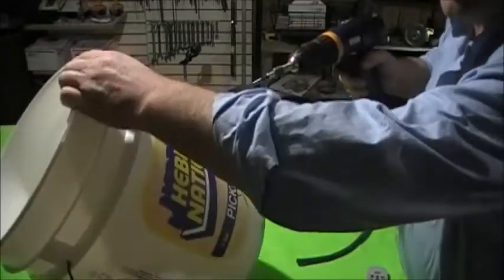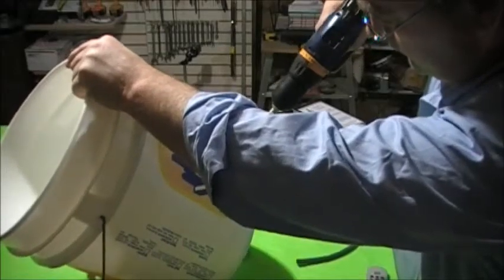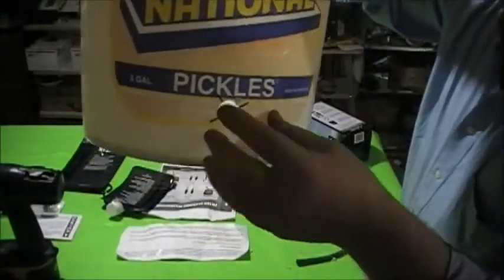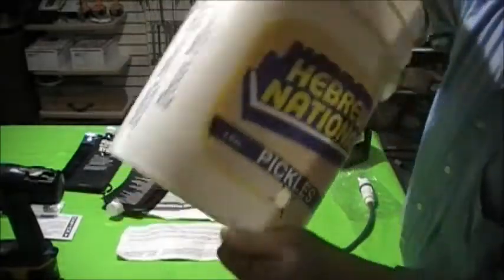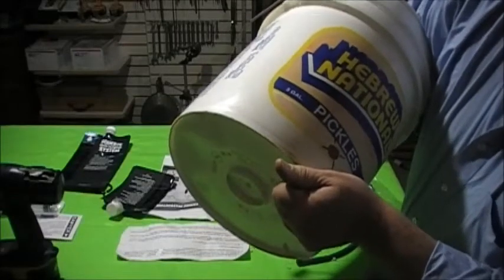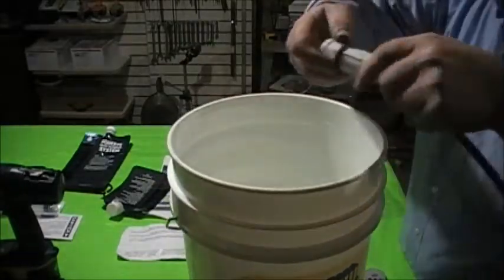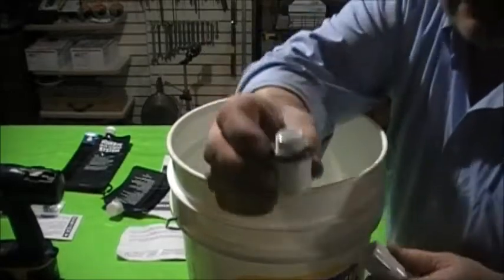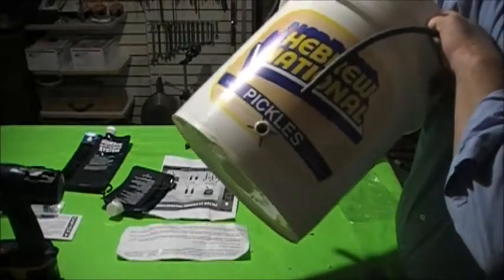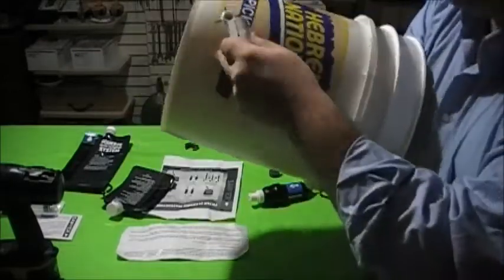One cool thing about that drill bit is that the bit stores right inside the attachment — I thought that was awesome. Now we're literally going to drill — and it's done. There we have it. Make sure you clean out all the little edge debris so you don't wind up with any plastic burrs getting up underneath your filter washer.